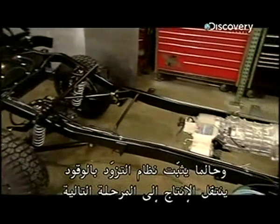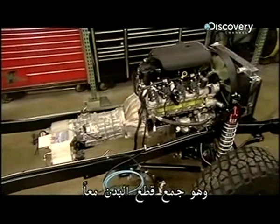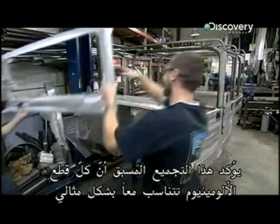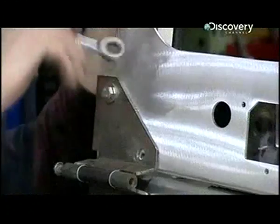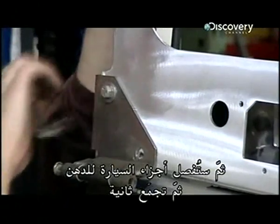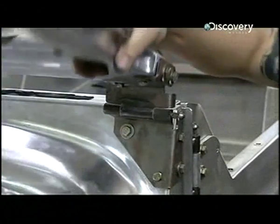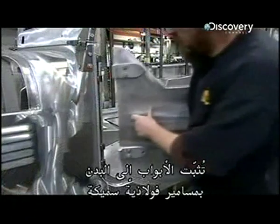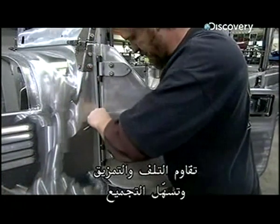The next stage is piecing together the body. This pre-assembly will ensure all the aluminium parts fit together flawlessly. After this, the vehicle will be taken apart for painting and then put back together again. The doors are fixed to the body with thick steel pins that withstand wear and tear and make the assembly easy.